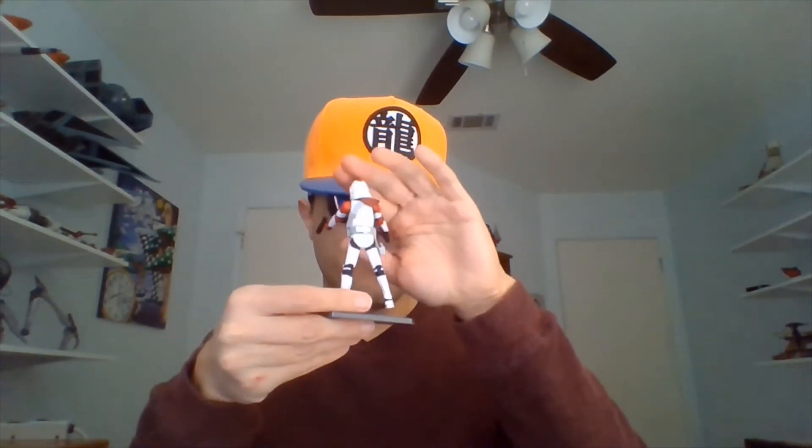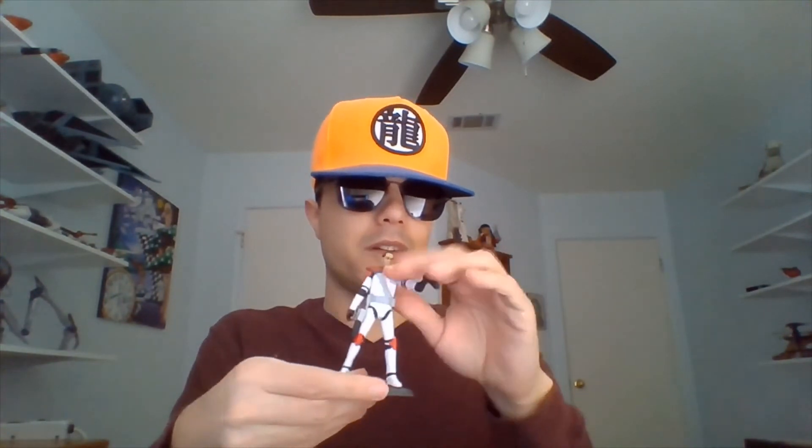We'll get him centered here so you can see him from the back. His helmet is removable. I'll holster one of these blasters — sometimes when I try to holster it, it won't cooperate. Let's put his right arm down to his side and take his helmet off so you can see his distinct look. Let me get him centered one more time and lower that left blaster as well.